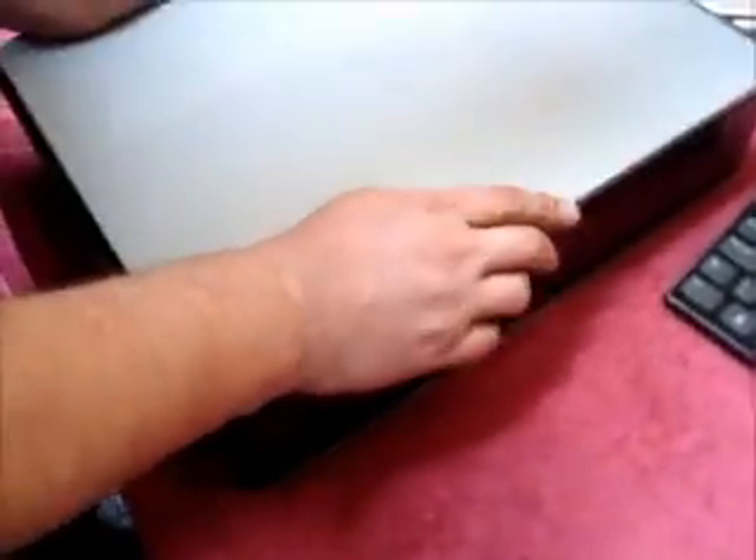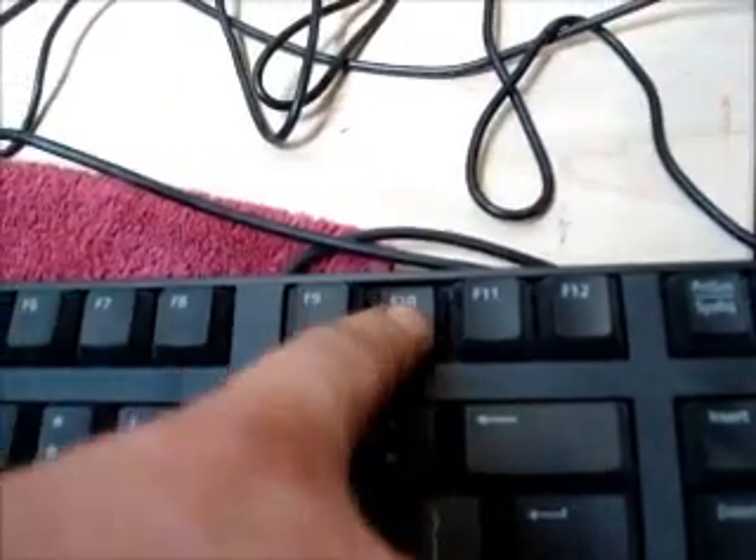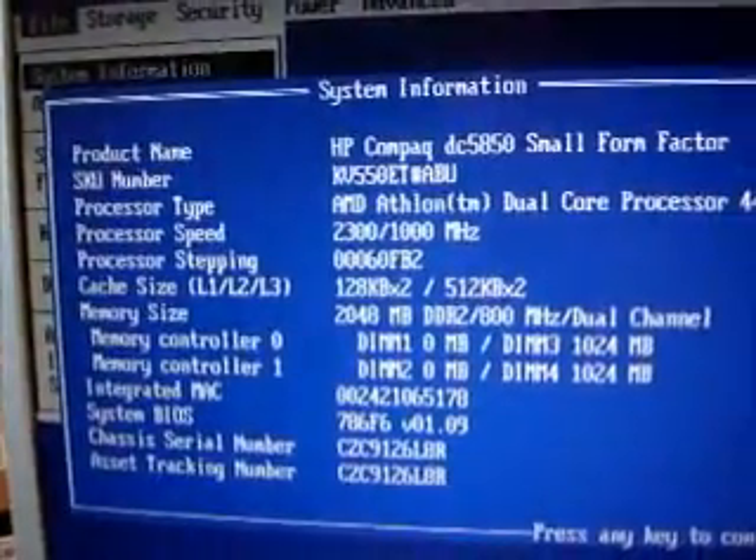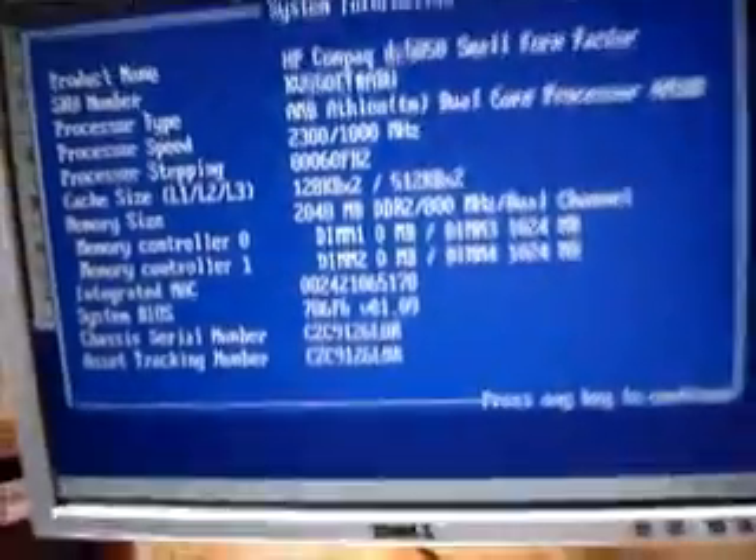Replace the lid on the computer. Place the lead into the back of the computer and power back up again. Push the F10 key to get back into the BIOS. And now you can see the password has been cleared.